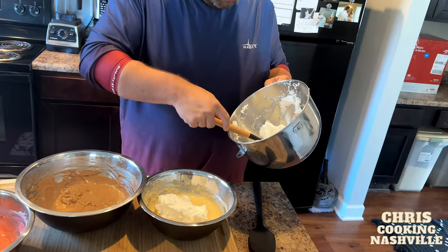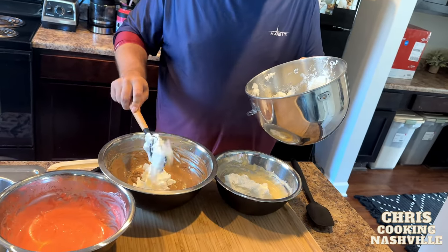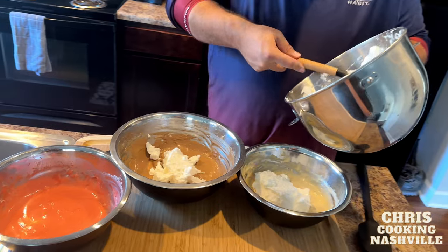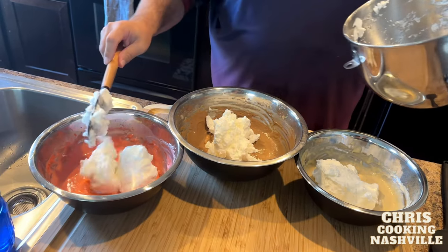Now we're going to take the other two thirds of the egg white mixture, split it amongst the three bowls, and use a spatula to gently fold this in and preserve as much of that whipped air as we can.